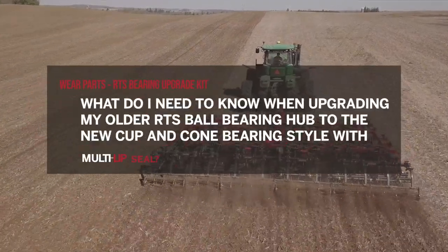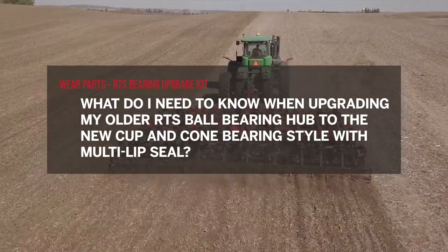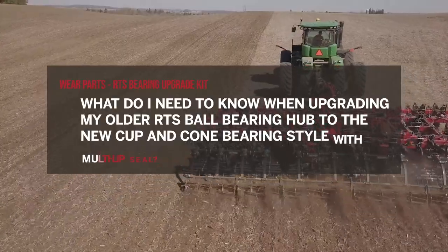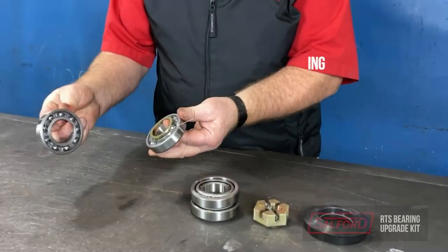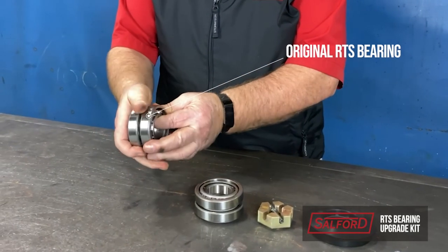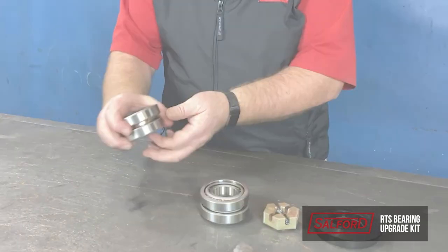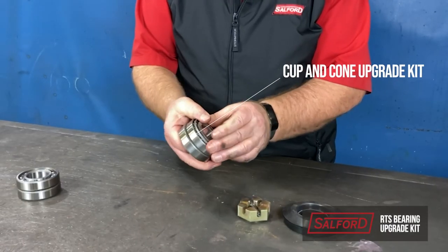What do I need to know when upgrading my older RTS ball bearing hub to the new cup and cone bearing style with multi lip seal? Changing the two ball bearings and V-seal on the older 4-bolt hub RTSs can be upgraded to the new cup and cone style bearings with multi lip seal.